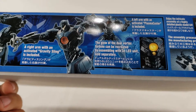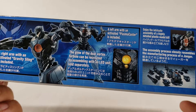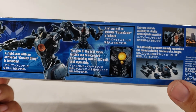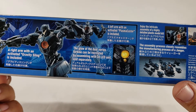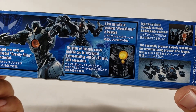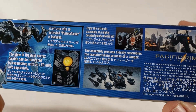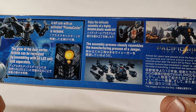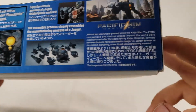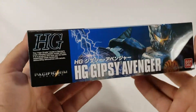The glow of the dual vortex turbine can be recreated by assembling an LED unit, sold separately. I was 100% sure I had a spare yellow LED and could not find it - if I find it before the rest of the review I'll use it, otherwise I don't know. The left arm with activated plasma caster is also included. You get to enjoy assembling a highly detailed plastic model kit.